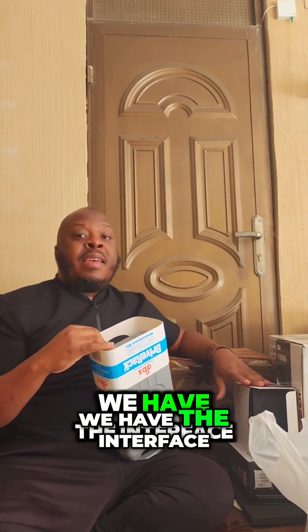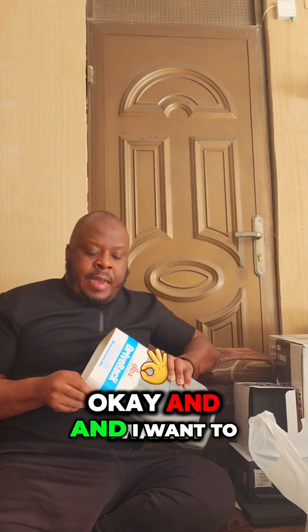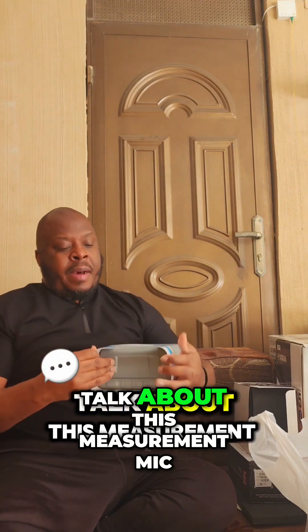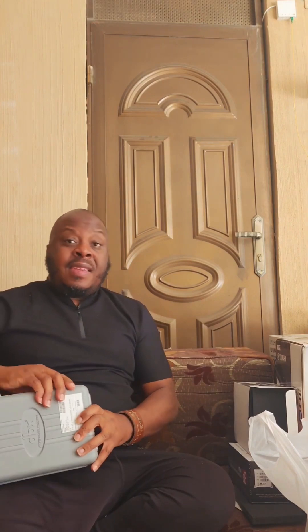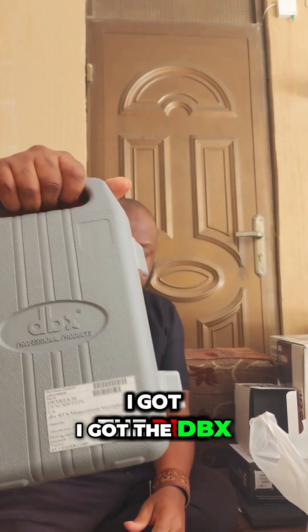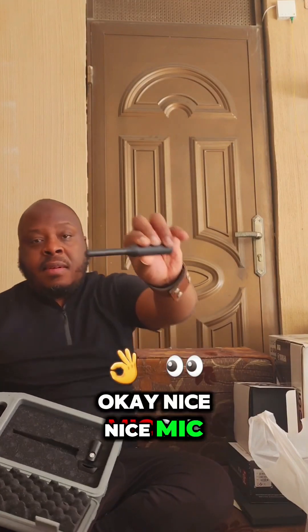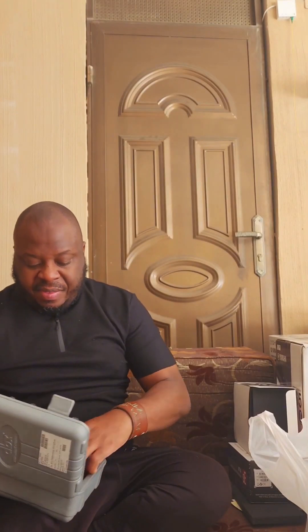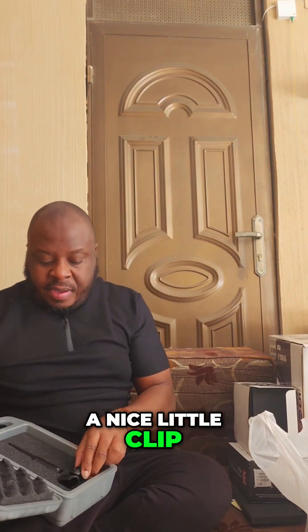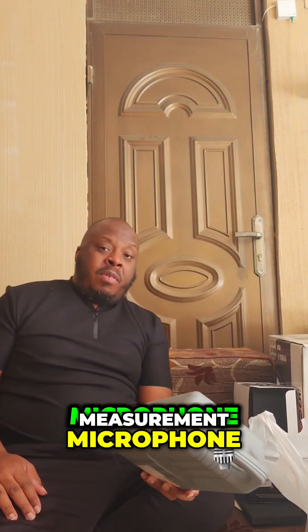We have the microphone, the interface, the computer, and Studio One. I want to talk about this measurement mic — I got the DBX professional measurement mic. It comes with a nice little clip and a nice little case.